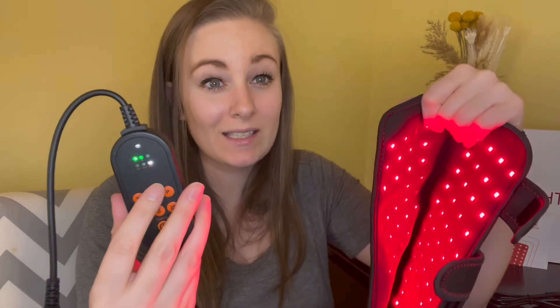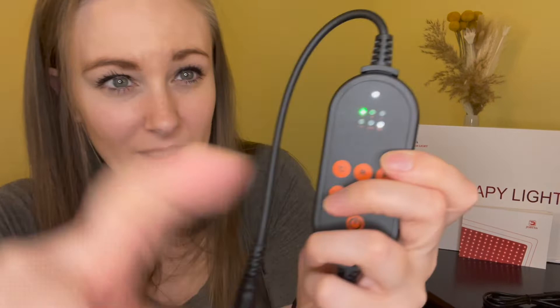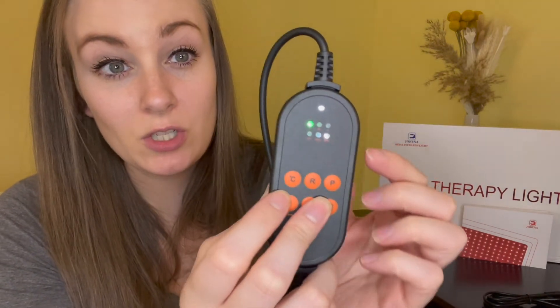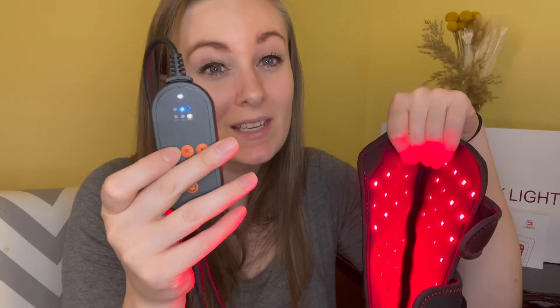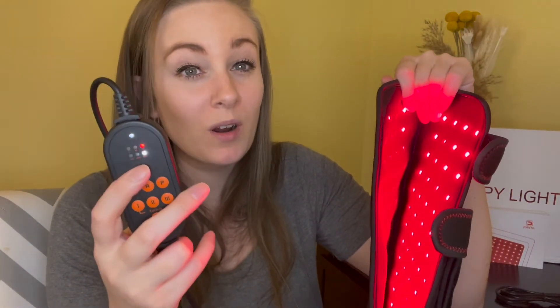Press the R button once for the infrared light mode. The bottom of the controller has a timer with 10, 20, and 30 minute options. The lights at the top indicate your temperature settings in Celsius: green is 39°C, blue is 43°C, and red is 47°C, so you can customize based on your preferences or what you need it for.